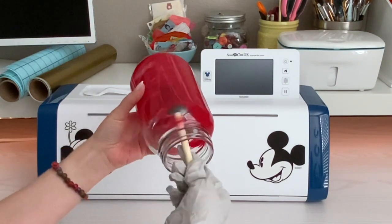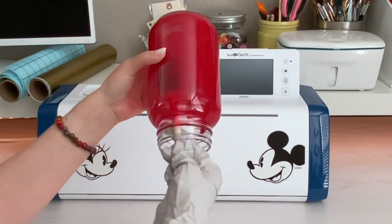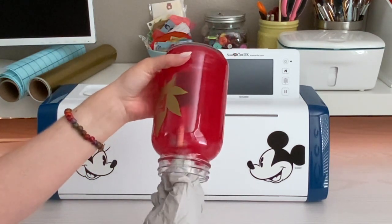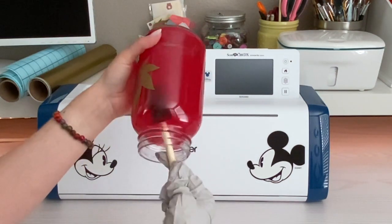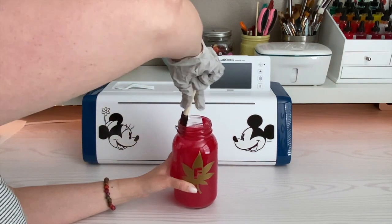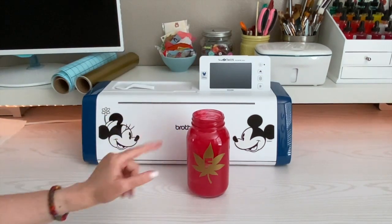I've also done this project painting the inside of small candle holders or jars like these with kids and they really love it. Depending on the age, they might get a little bored doing multiple coats, but older kids catch on to the concept quickly and like to see that quick progress of putting the layers on their jars. I'm just going to do inside the neck right here, then leave that to dry and put another coat or two on the inside.